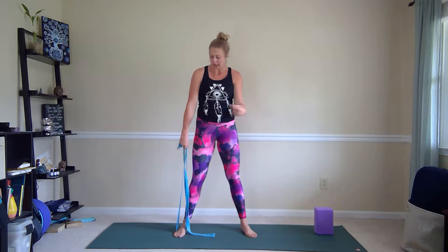Hey guys, welcome to Strong and Stretchy Sundays with Summer. Today we're getting into half moon with a block and with a strap.